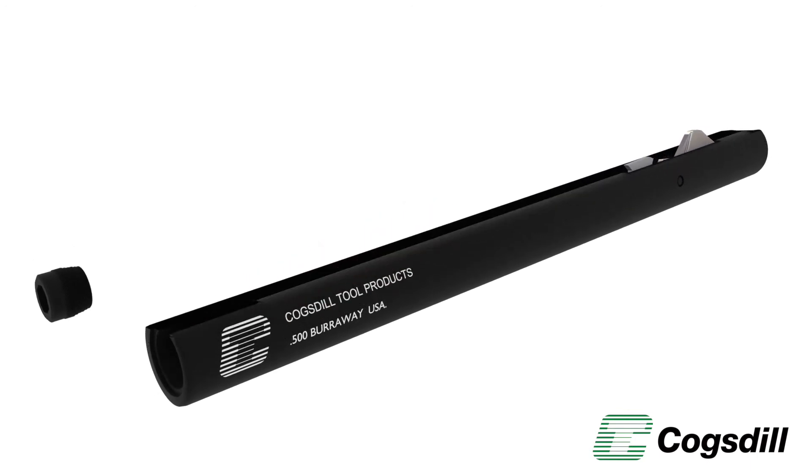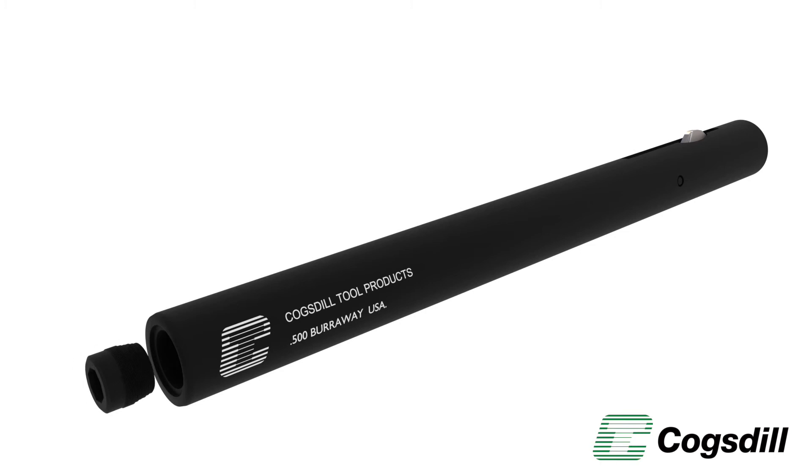Blades with positive, negative, or neutral rake angles are available from stock to suit the material type.